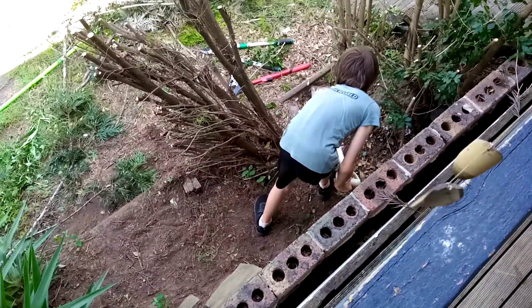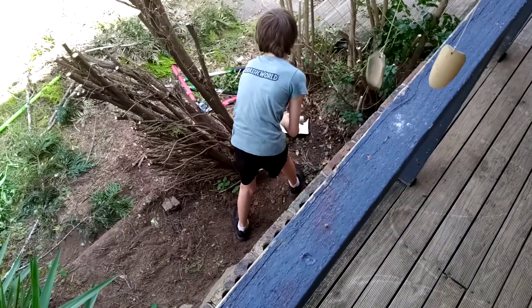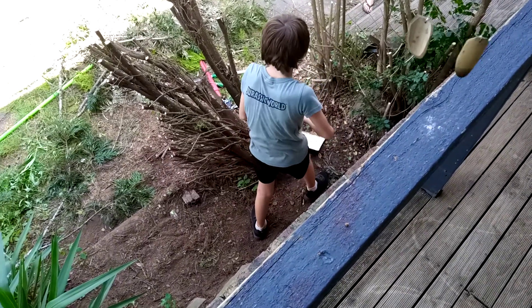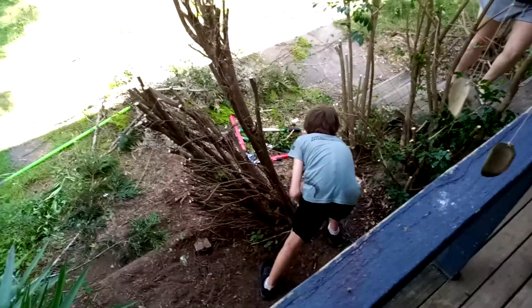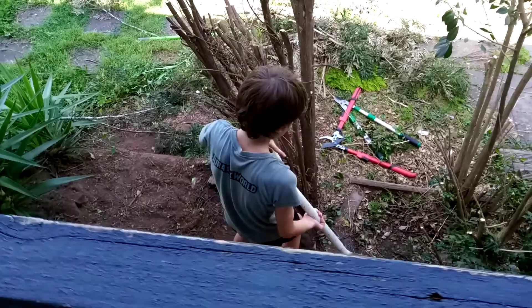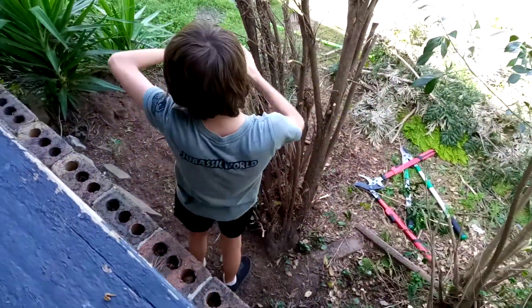There's so much leaves in here. A leaf blower, a little rake, maybe a bit of extra hand. I didn't get anything. Oh, this is really hard guys.